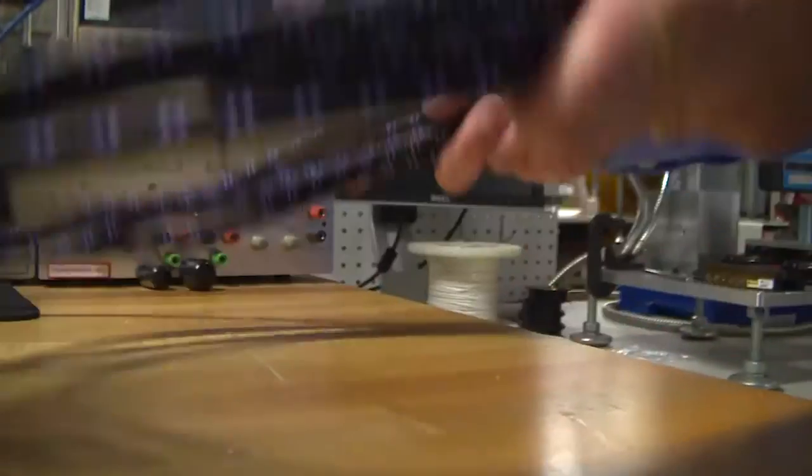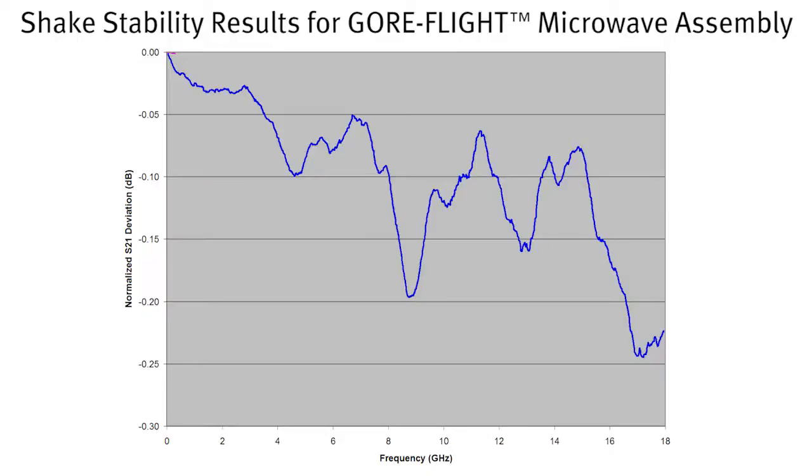After subjecting the Gore Flight cable to the same test, the change in signal amplitude was about 0.01 dB — exactly the value we're looking for on a cable that's been subjected to the installed insertion loss test. This means this cable would essentially be a fit-and-forget solution in an airframe. It would be stable under practically any conditions: vibration, temperature change, gunfire. In other words, this cable is fit for use.